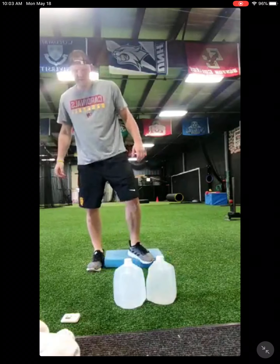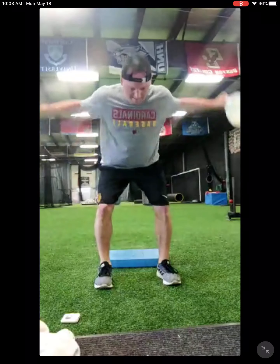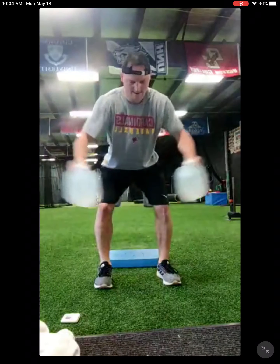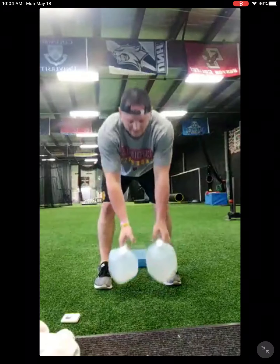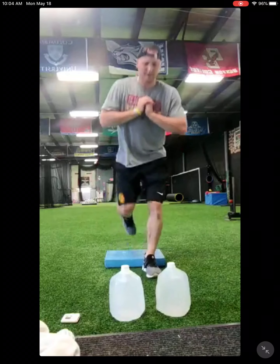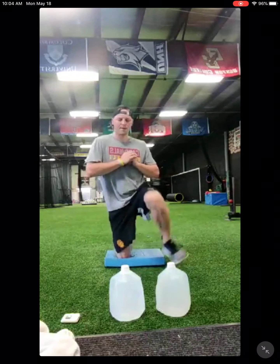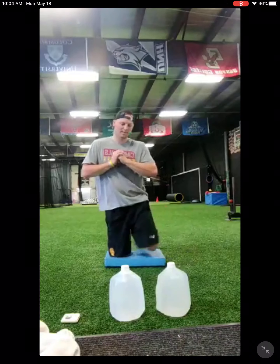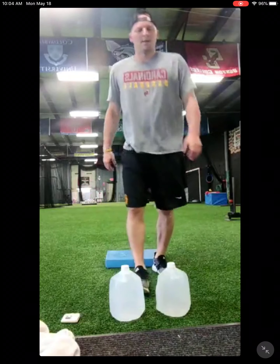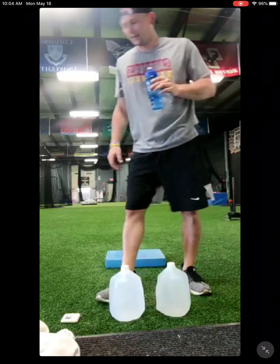40 seconds, 2 seconds left. See how many we get in. Three, three, three, and stop. Woo. It's delayed. Four minutes now.